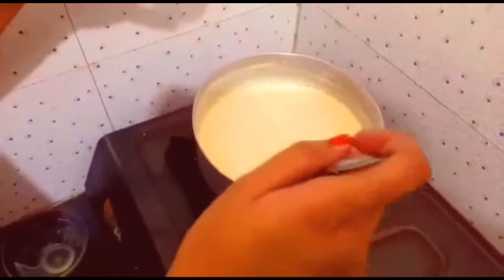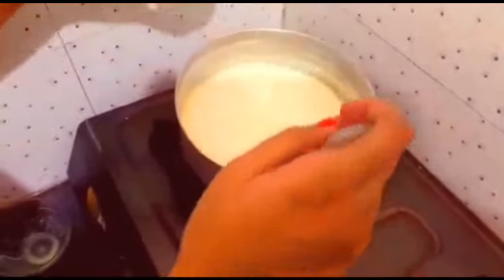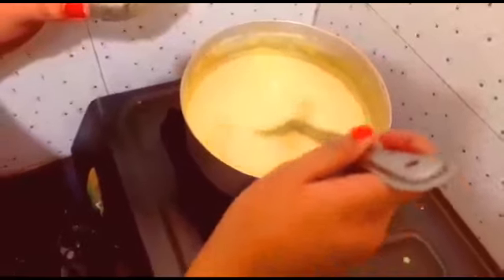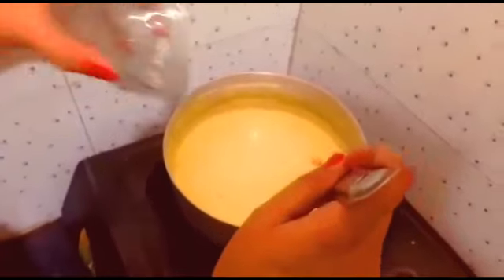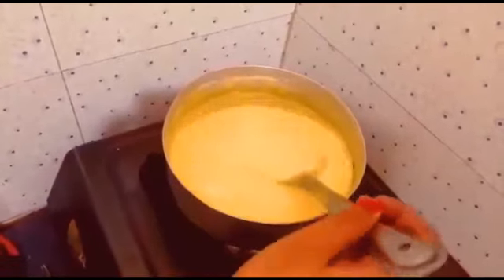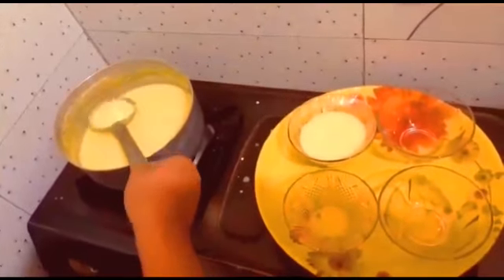We will continue stirring until the milk reduces to half. The milk has boiled down to half and thickened. Now we will add the sugar, then pour the mixture into bowls and put them in the refrigerator.